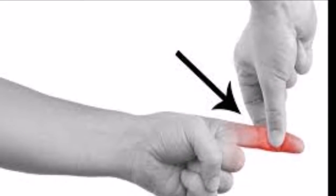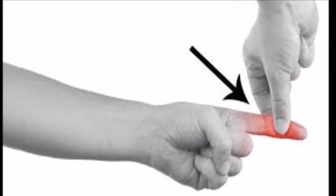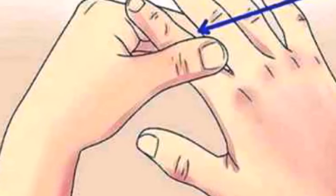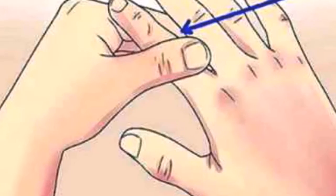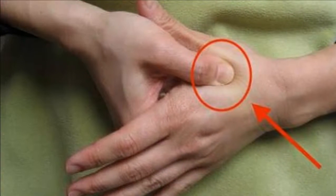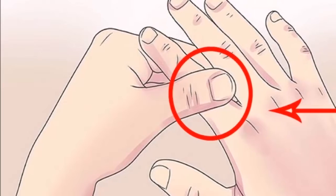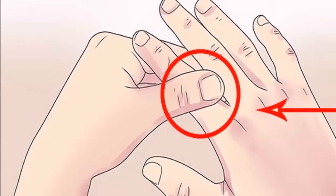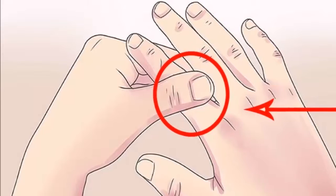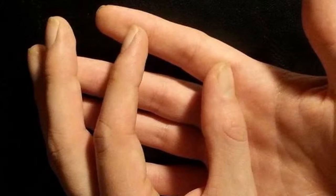Massage your index finger for 60 seconds and watch what happens. When our body is tired, the first thing we resort to is rest or a good massage. The problem is that when we receive a massage, many people forget a very important part of our body: our fingers. Many do not know this, but when we begin to massage our fingers we will notice an improvement in our health. In this video we tell you how to massage your fingers to take care of your health. Best of all, it will not take you long.